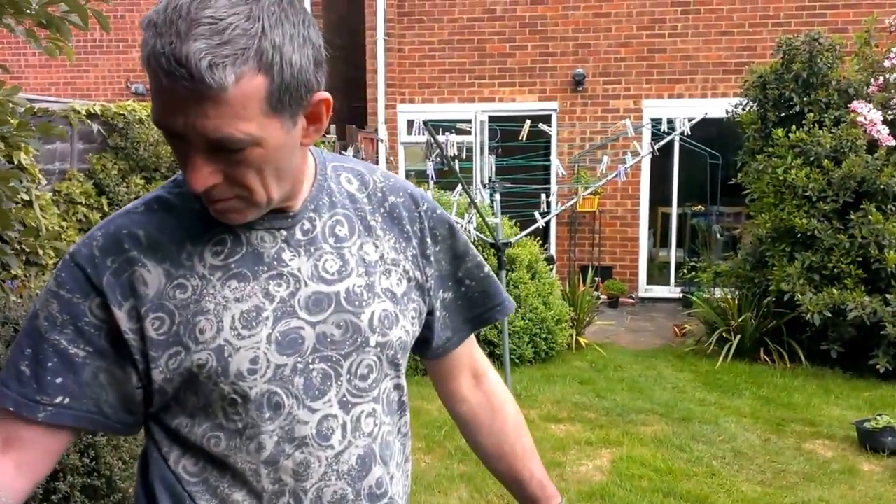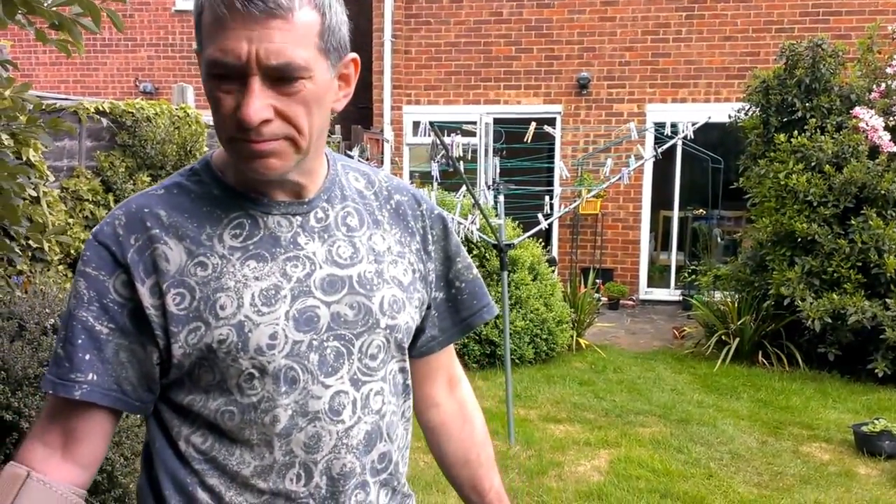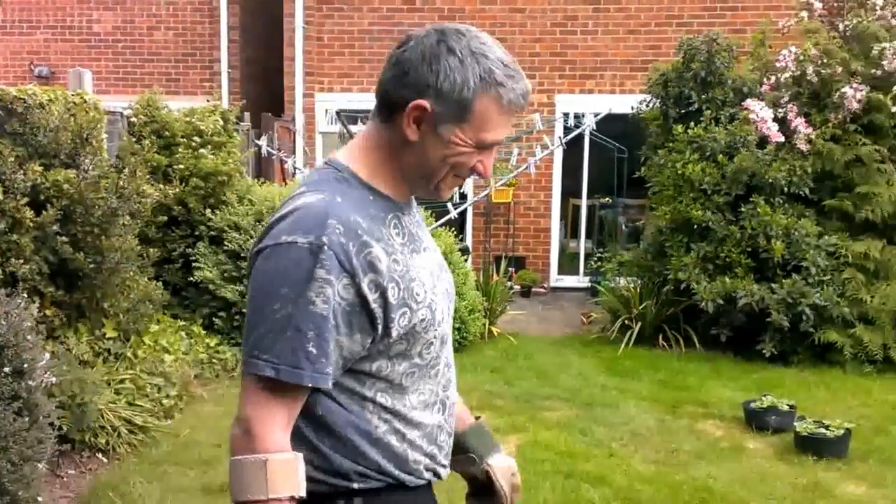Eevee-jeevees, how are you? Good, yeah? You totally have ants all over your body. I don't. Darn.